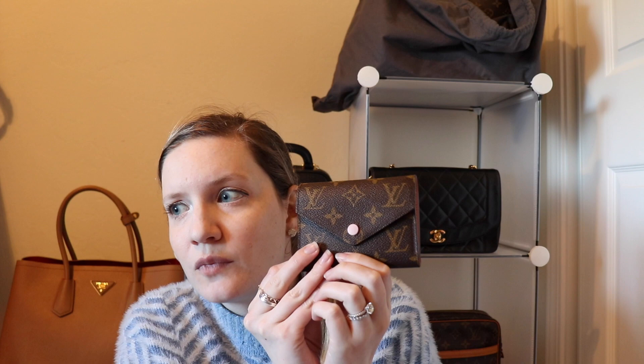I picked this up a little over three years ago at Harrods in London when I was there on vacation with my, at the time, fiancé. So let's dive into a little bit about this wallet — I'm sure you've seen lots of reviews on it.